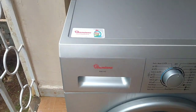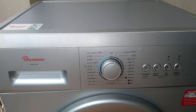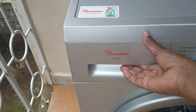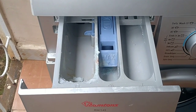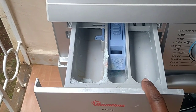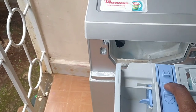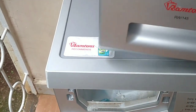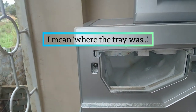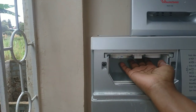My washing machine is a Ramtons model number RW145. It's a 6 kg front-loading fully automatic washing machine. I'll start with the detergent tray, which has three compartments: on the left we put detergent, in the middle fabric softener, and on the right more detergent for pre-washing. You can detach this tray from the machine — as you can see it's very dirty. I'll also clean the area where the tray sits, which is really dirty too.